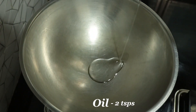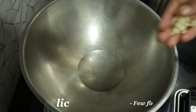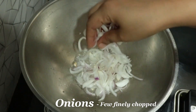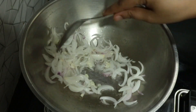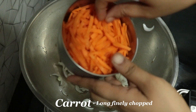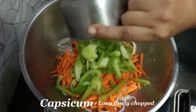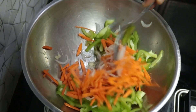First, I am going to put 2 tsp of oil in the pan. I am going to put garlic in the oil. Then I will put the stuffing in and fry it for 2 minutes. Now I am going to put the vegetables — carrots and cabbage — in the oil.